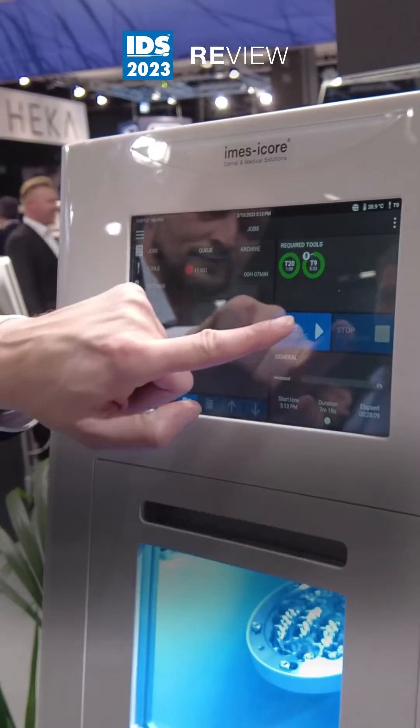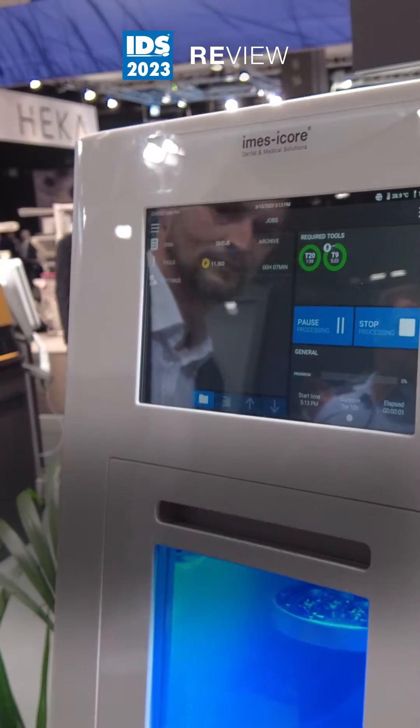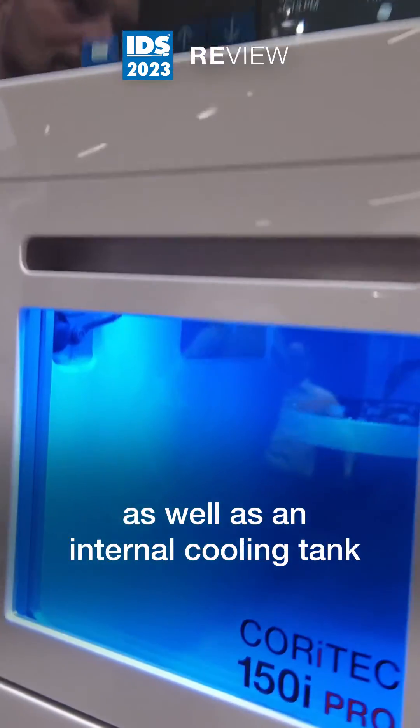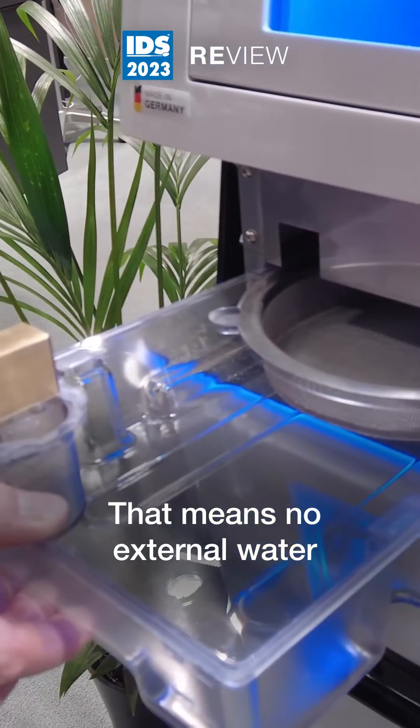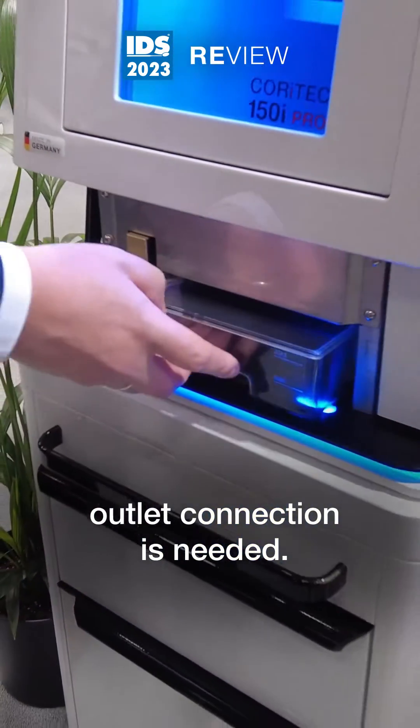This stand-alone machine has an integrated PC and touchscreen, as well as an internal cooling tank with filtering system. That means no external water outlet or connection is needed.